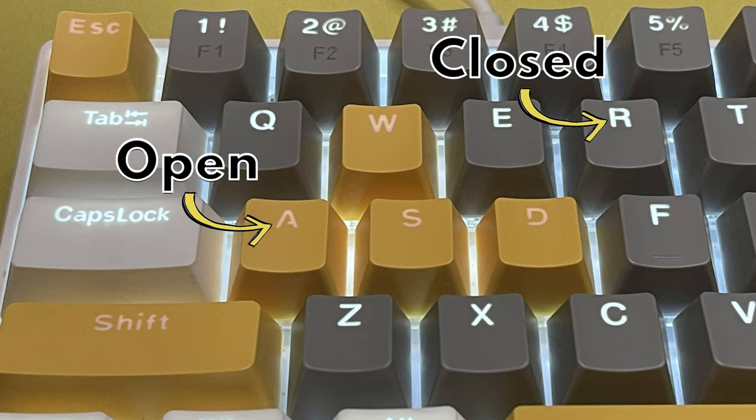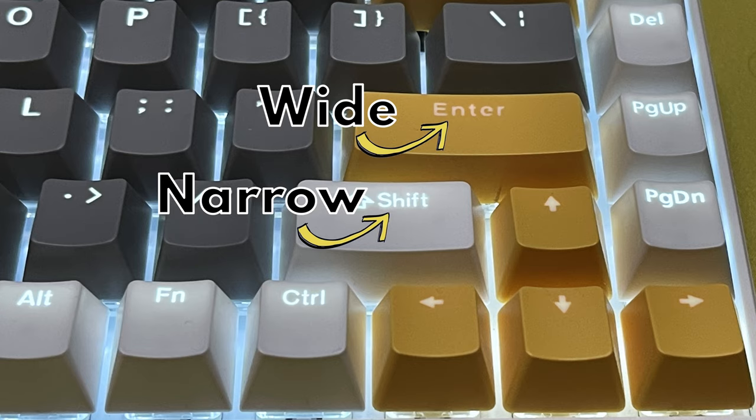I do have one small gripe: the keyboard I got only came with two colors installed, not like it shows on the Amazon listing. The colors installed were gray and white, and they give you a baggie of the yellow keys to install if you wish. My only issue is those yellow keys don't have the same font or letter spacing as the installed keys. From a quality perspective they appear fine, but the actual typefacing is completely different, and it kind of annoys me.